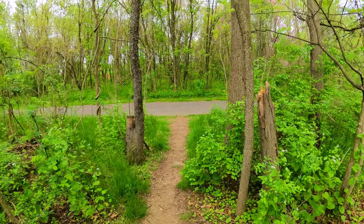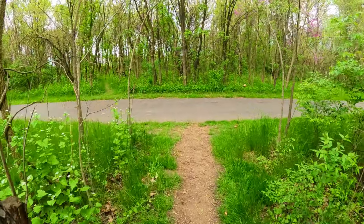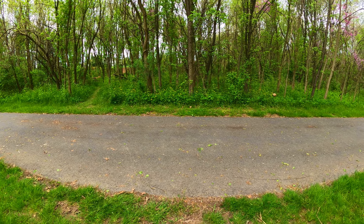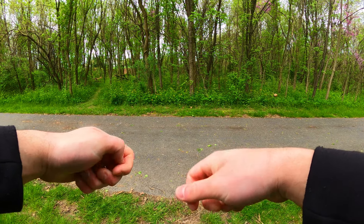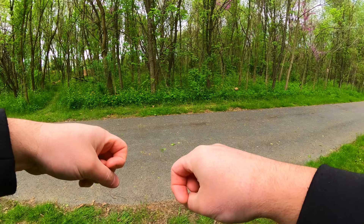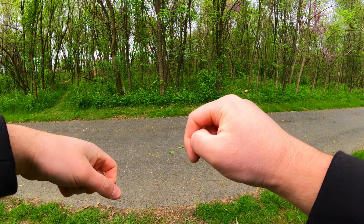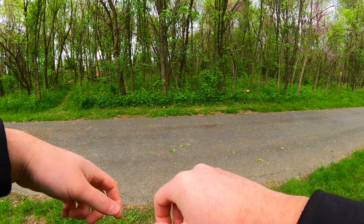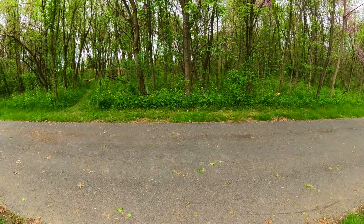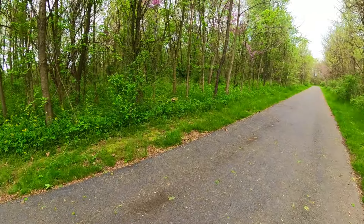It goes off-road, it just seems like it gets jarred a little too much and it wants to grind. I've not had that problem with any other scooter. Keep in mind, we are on just the first gear. I really like this scooter a lot — it's a lot of fun.